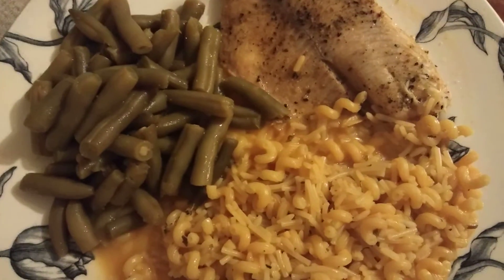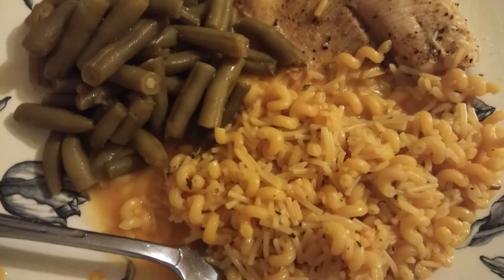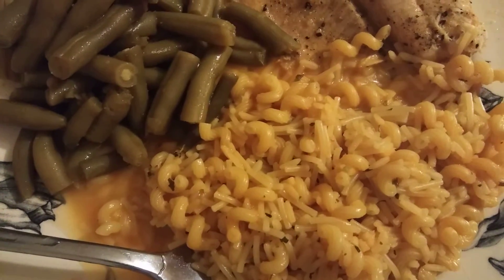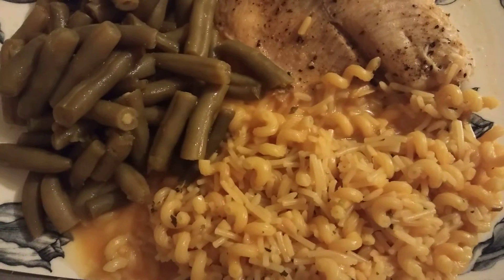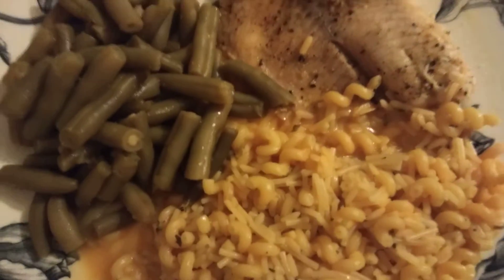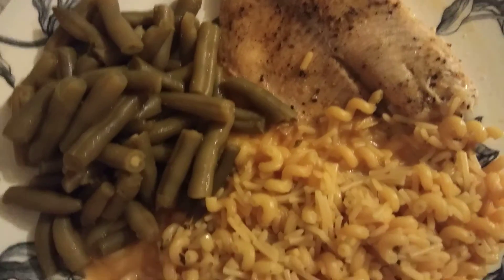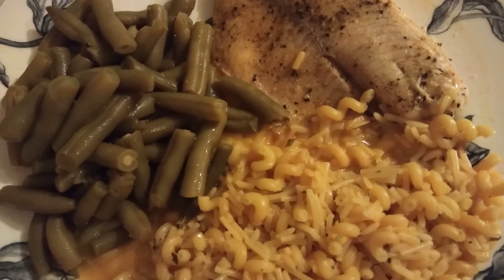I got some tilapia here, some rice — it's like a rice-a-roni type thing but not really rice-a-roni — and we got green beans. The tilapia is baked. I threw this together and it looks pretty good.